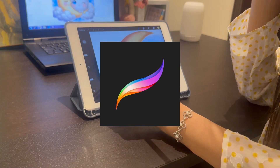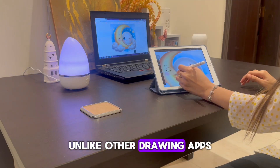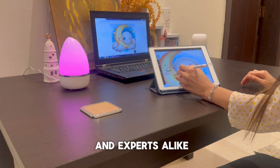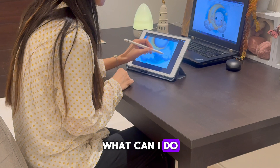What is Procreate? It is a user-friendly painting app for iPad. Unlike other drawing apps, Procreate was created with simplicity in mind, making it perfect for beginners and experts alike. So what can you do with Procreate?